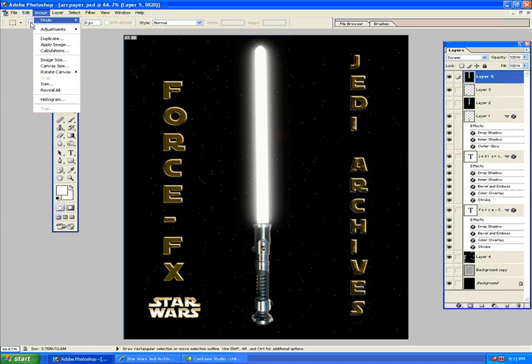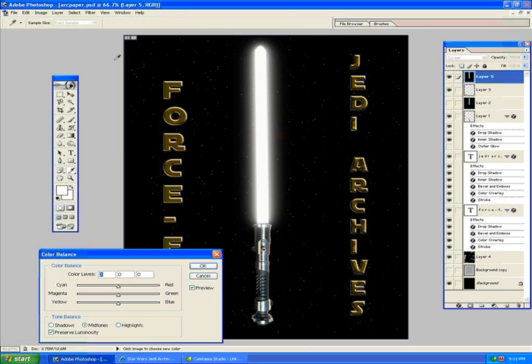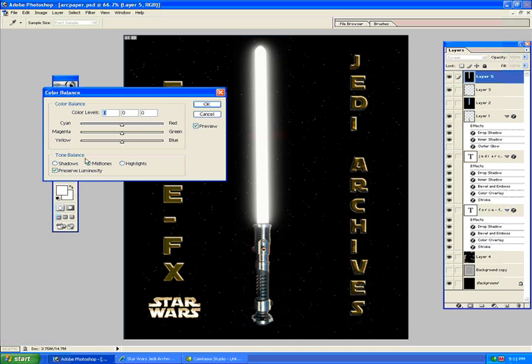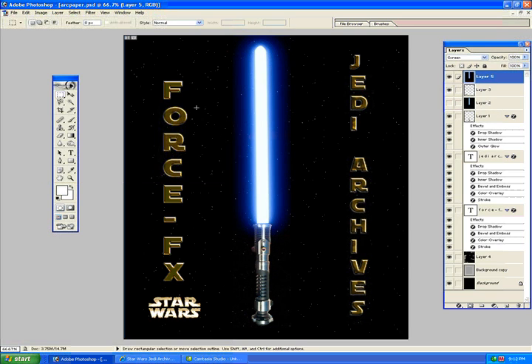To colorize it, go to Image, Adjustments, and Color Balance. Always have Preserve Luminosity checked. So we're going to make a blue saber — I'll kick up the blues, give it some cyan, give it that Luke look, kick up the blue highlights and cyan. And there we go — we have a lightsaber. That's pretty much how it's done.